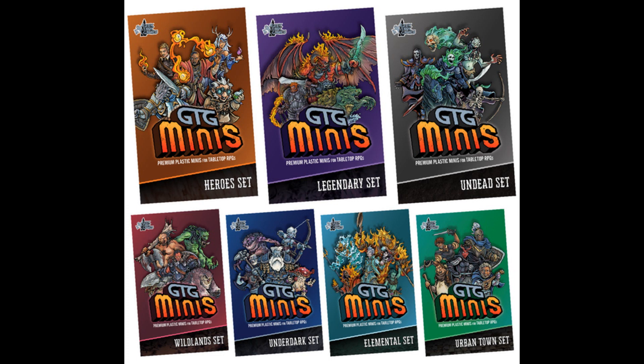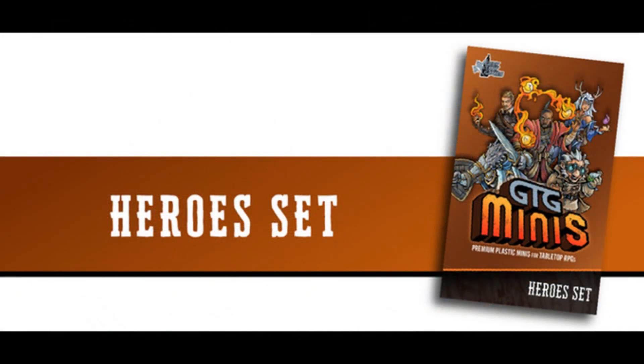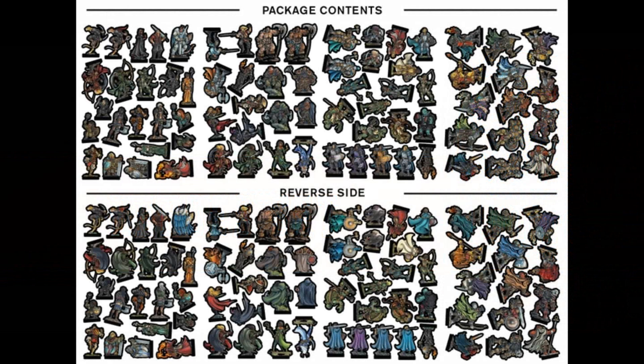They've done two successful Kickstarters so far with Marshall Short over at Printable Heroes. They have seven sets of miniatures. These are really nicely illustrated — they're flat, not three-dimensional miniatures, but the artwork and design really makes up for that. These are not your standard flat cardboard monochromatic or dual-chromatic miniatures. The first one up is the Hero Set, which includes humans, gnomes, dragonborn, elves, and more.